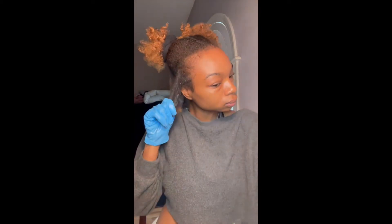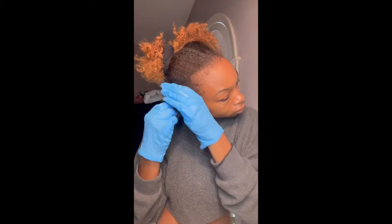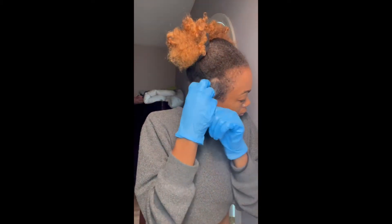For my new viewers I would like to inform you that I do have my own natural skincare website and the link will be down in the description box below.